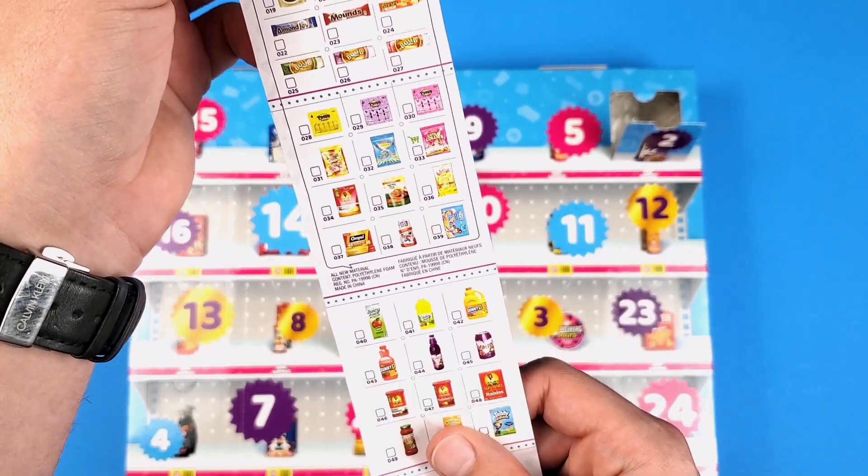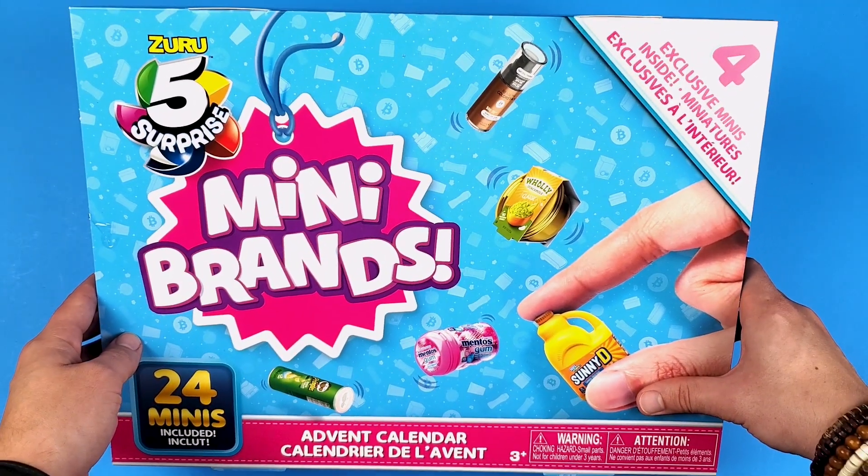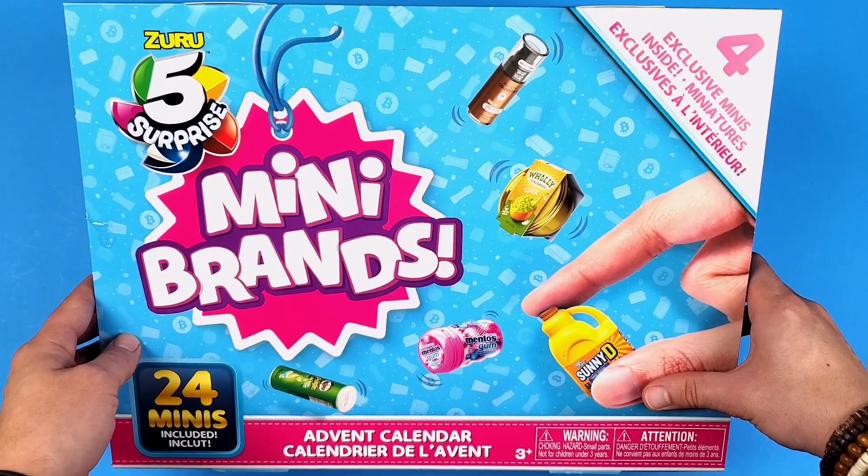I cannot believe they actually did this. Hi everyone, my name is Goldenboy Colleen and in this video we're going to have a look and see exactly what minis you get in the Mini Brands Series 4 advent calendar.